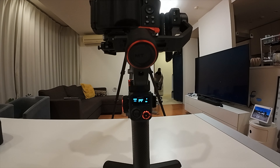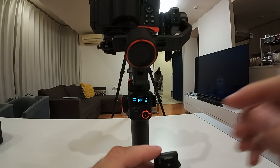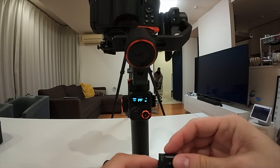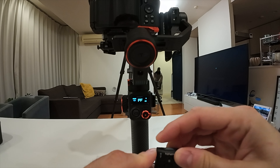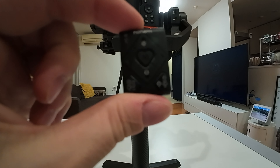That's it — very easy. Turn it on, it pairs automatically. Turn it off, it's off. Very small, very neat.